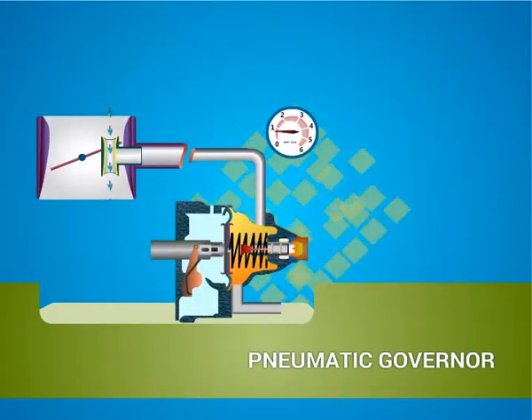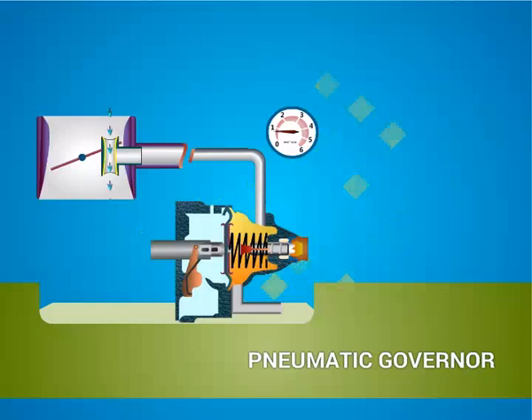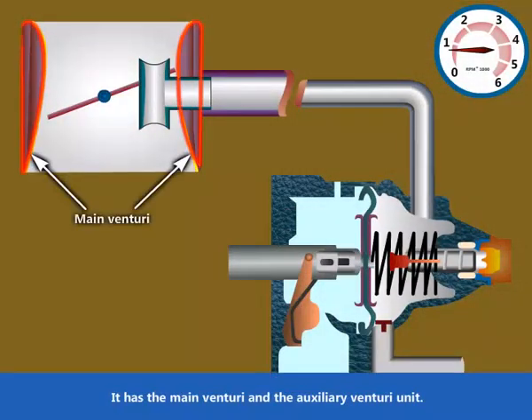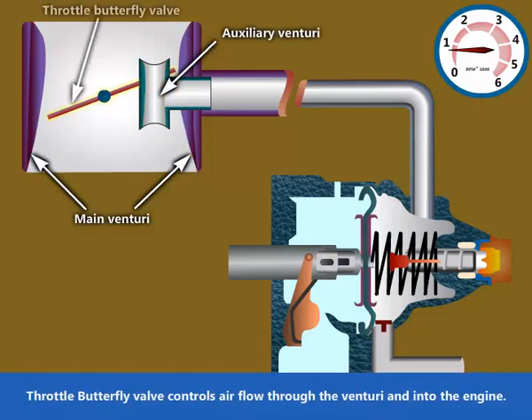Pneumatic governor. In this video, we are going to see about the working of a pneumatic governor. It has the main venturi and the auxiliary venturi unit. The throttle butterfly valve controls airflow through the venturi and into the engine.